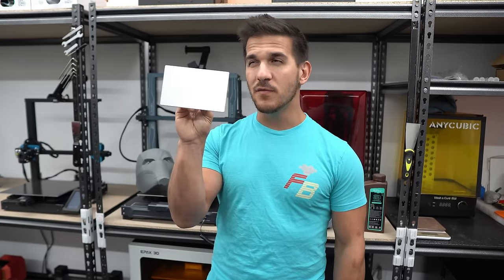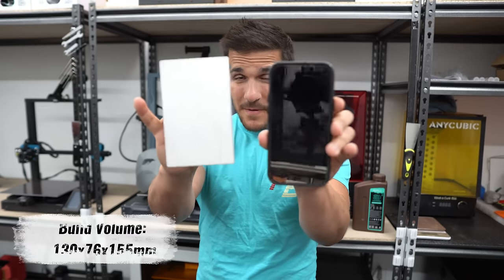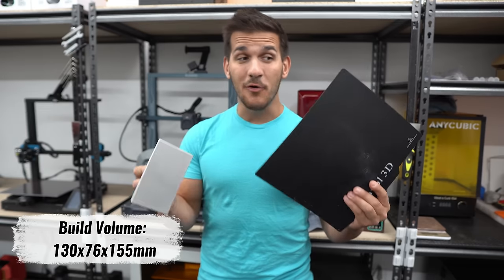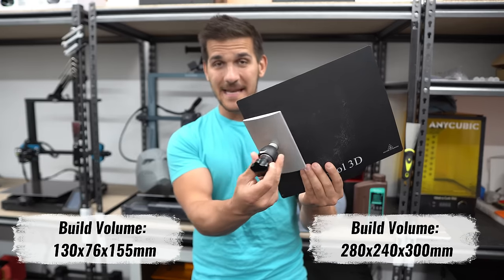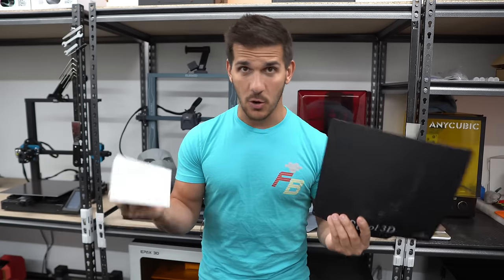Now let's talk about build size and volume — what can you print on these things? This is the build plate off of a relatively cheap resin 3D printer that costs about $300, and the build plate is about the same size as my phone — you can't really print many big things off of this. For the same price, you can get an FDM 3D printer like the Sovol SV01 Pro that has a much larger build volume. The cost versus size difference between resin and FDM pretty much just continues to go up from there.